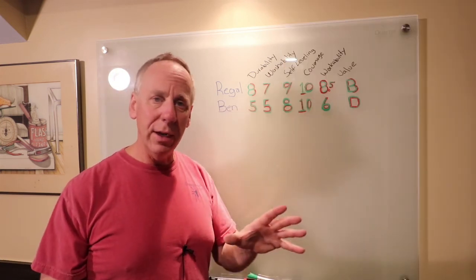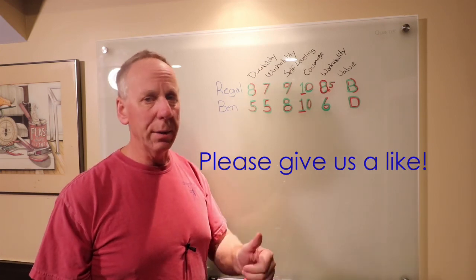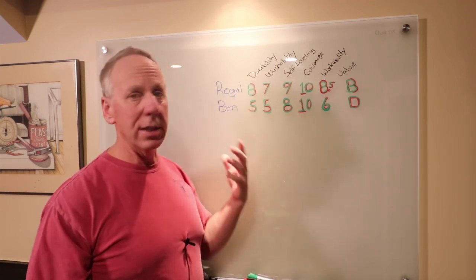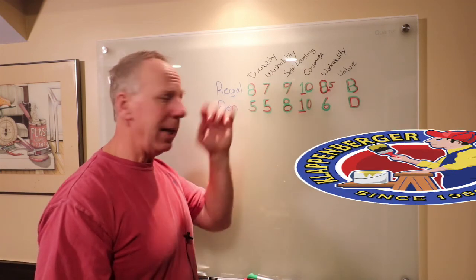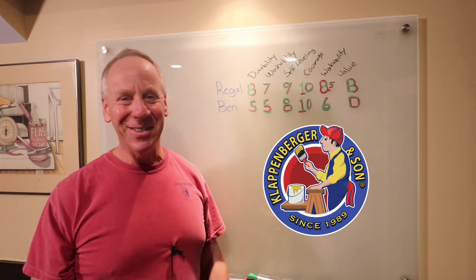If you like this video and got something good out of it, give us a like — Google appreciates it, we appreciate it. Overall, I'm giving the Benjamin Moore Ben a D. I've never seen a semi-gloss with such poor washability. But that is the video and the review — thank you so much for joining us. I'll see you on the next one, take care.